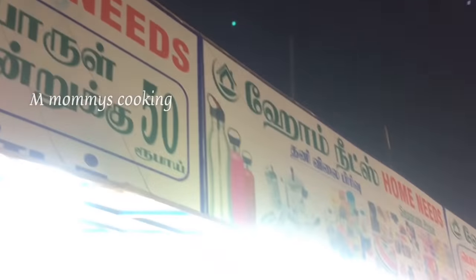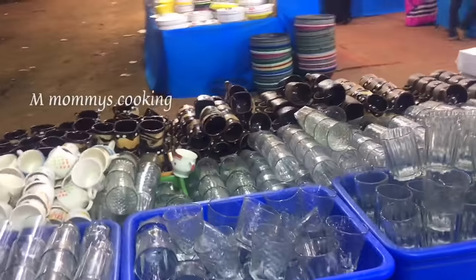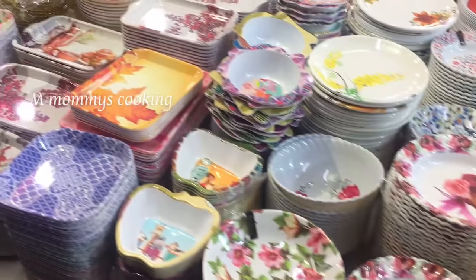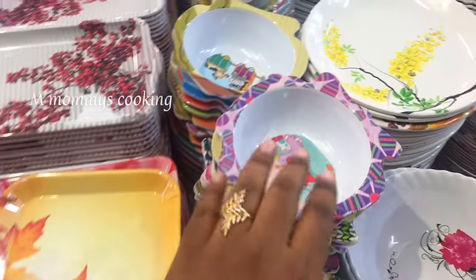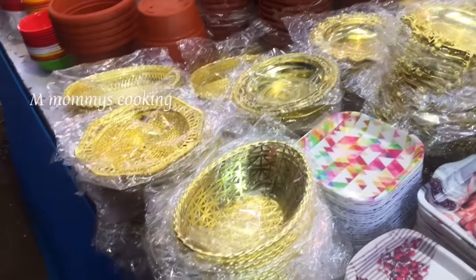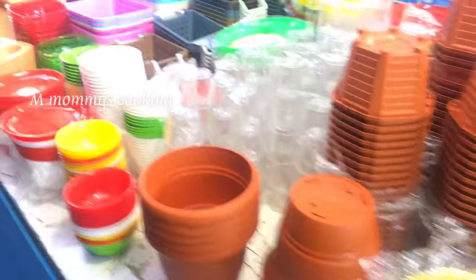They are open for December 22nd and open for March starting. They charge 35 rupees and they charge 20 rupees. In the first part of the video,